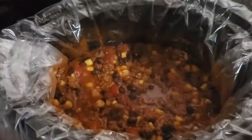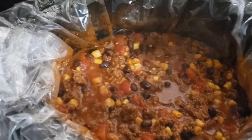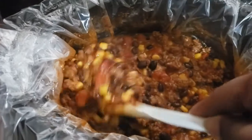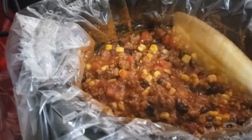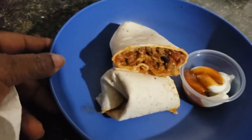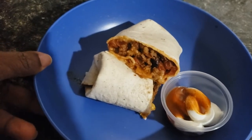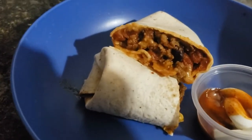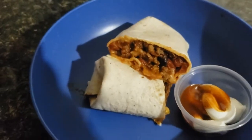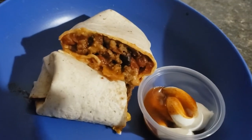Alright guys, so this is the chili — it's been cooking for four hours. You want to cook it that long to let all the flavors marinate together. So what I do with mine — I make mine into a burrito. I also eat it as chili sometimes, or I'll put it over some tortilla chips and eat it like nachos. But today I'm having it as a burrito, got a little sour cream and sauce on the side, and there you go — there's dinner tonight.